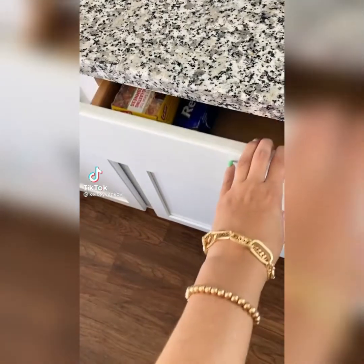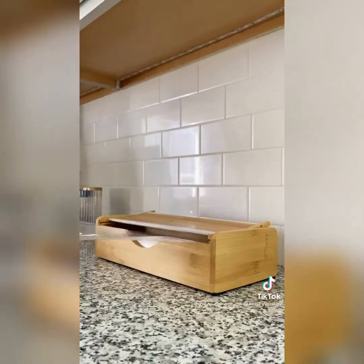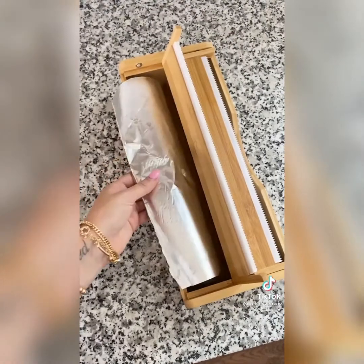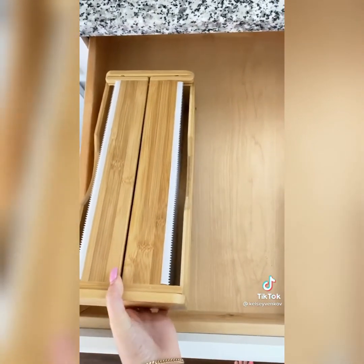Does opening your drawer to messy packaging make you irrationally angry? There's help for you. This is called the Wrap Dock — I just got it from Amazon and I'm in love. It's dual-sided, so it fits both my foil and cling wrap. It's really easy to use, made out of eco-friendly bamboo, and it looks great inside my drawers. It really is the little things.